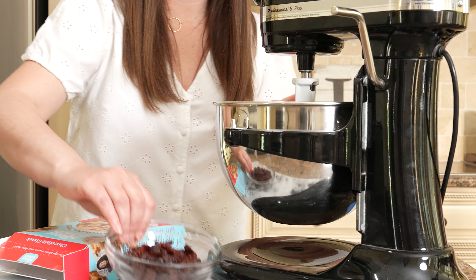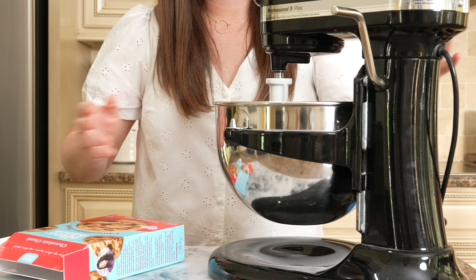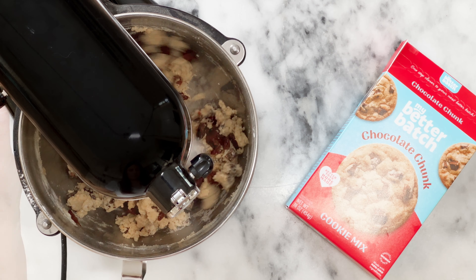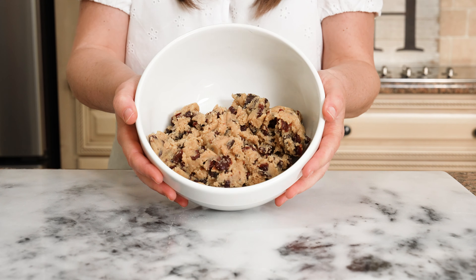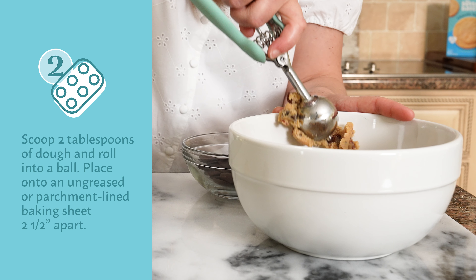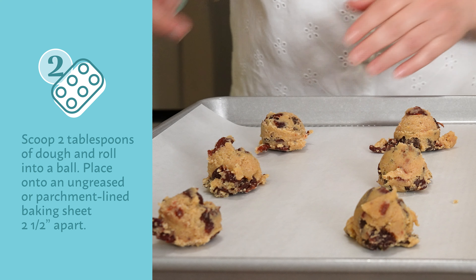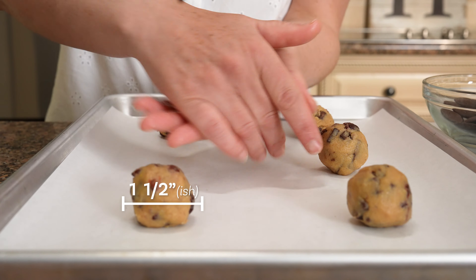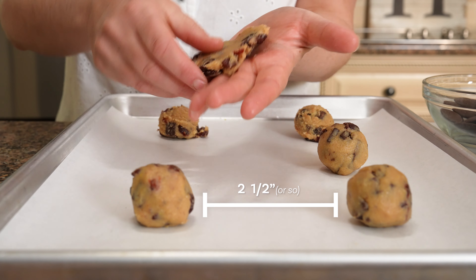Once the dough is fully combined, we'll add one cup of dried cherries and turn the stand mixer back on low speed, allowing the cherries to fully mix into the dough. Your dough is ready when it looks like this. Use a cookie scoop or a spoon to scoop about two tablespoons of dough onto a parchment-lined cookie sheet. Your dough will be about an inch and a half in diameter and should be placed on the cookie sheet about two and a half inches apart.